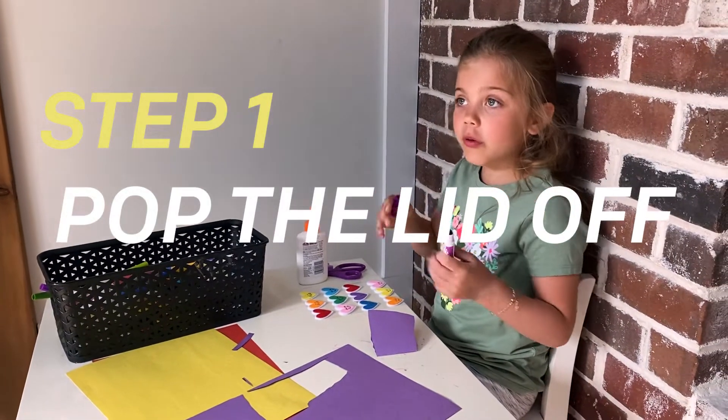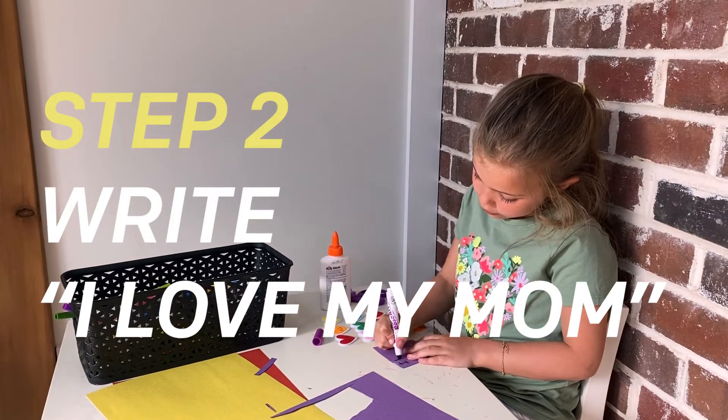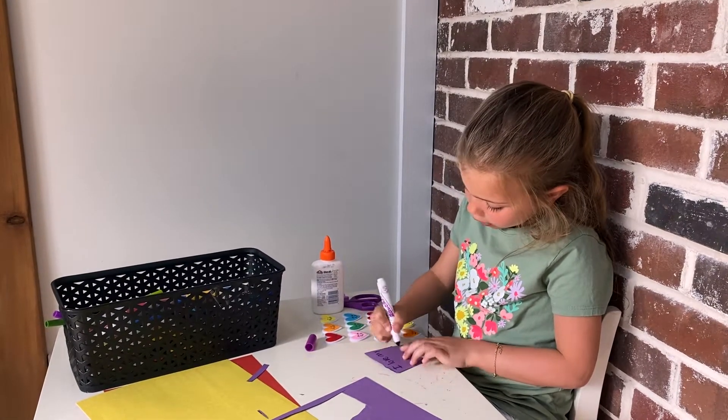We're going to pop the lid off. You can put it on the back or you can lay it down. So first we're going to write: I love my mom.